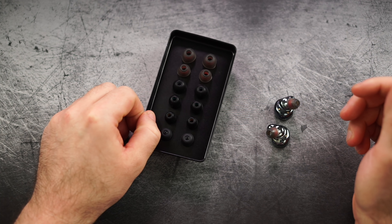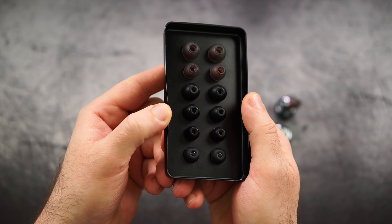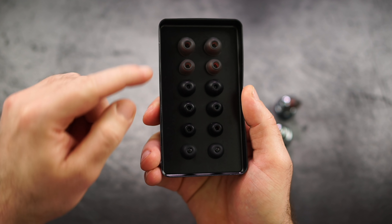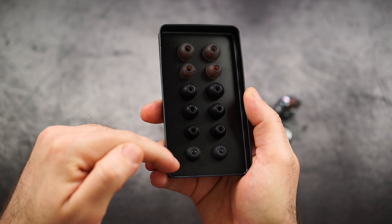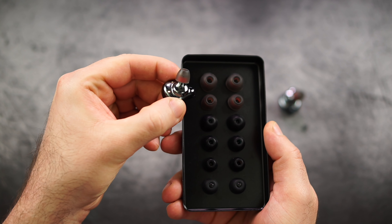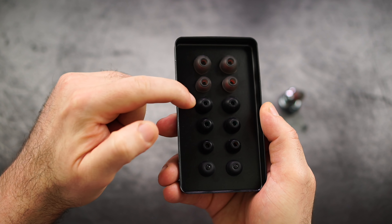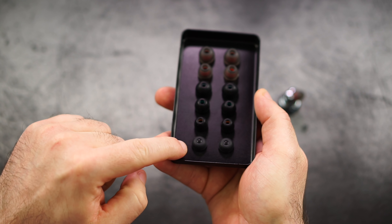Once you take them out, they definitely pair every time. We also get the typical USB Type-C cable, which no one should really use because it's just too short, and a bunch of different ear tips. You should definitely find the right one for you, as they make a difference in terms of fit — and actually also sound.